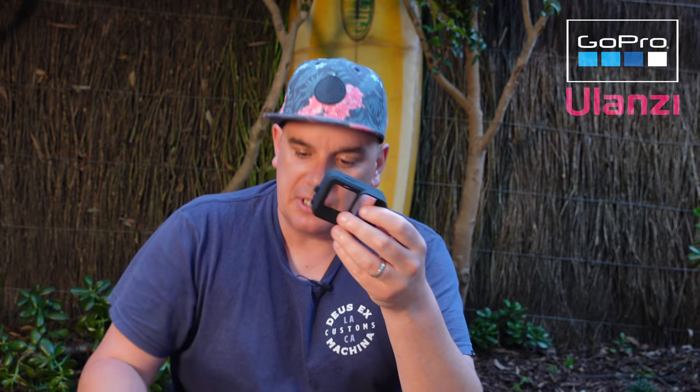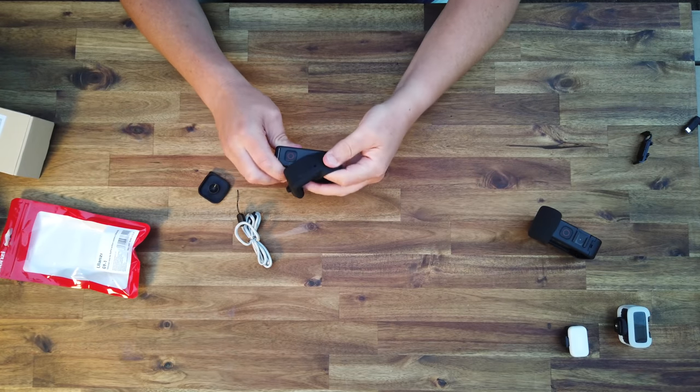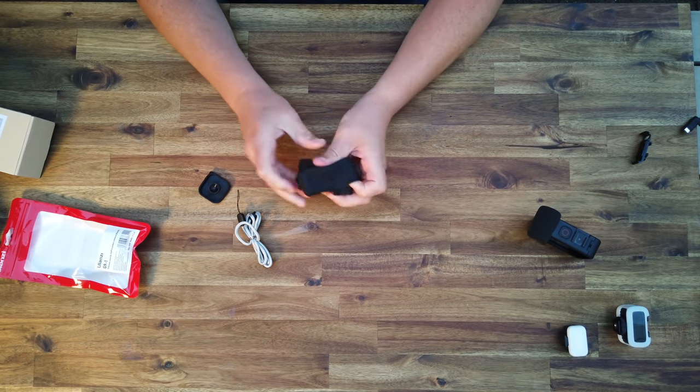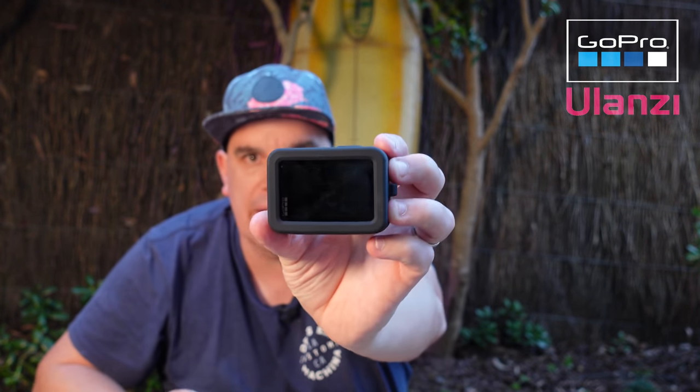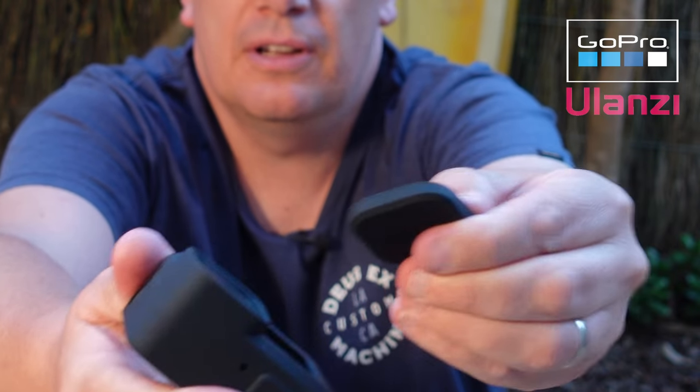Ulanzi also make an amazing little silicon case. GoPro make one that's almost identical — it comes with a lanyard and a silicon cover. This just stretches over and fits like a glove. But Ulanzi goes a step further: it comes with a suction cap lens cover that sticks on and won't fall off. Comparing prices: GoPro's version is $19.99, while Ulanzi's is $7.99 — and honestly it's perfect.